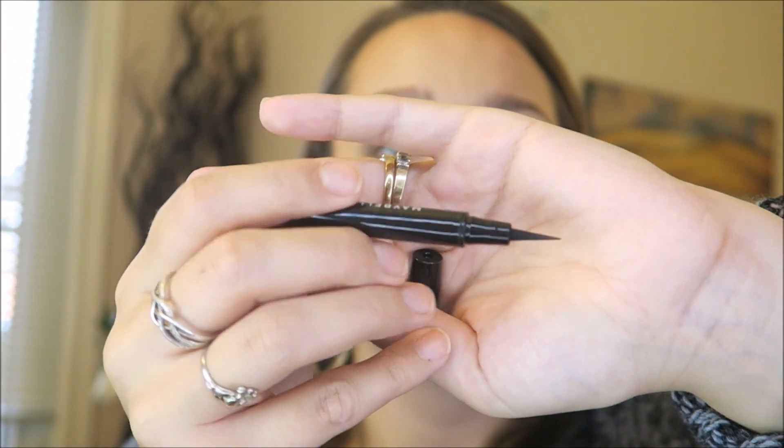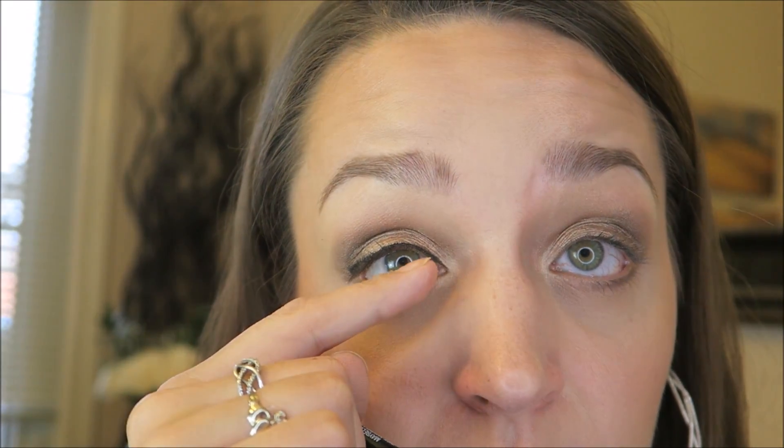For liner I'm using the Maybelline Master Precise by Eye Studio in Black. It has a very pointy brush that doesn't bend, so keep that in mind. I've made the thinnest little line across, then touched the tip at the edge and swept sideways to create a very tiny wing. For a neutral natural look, you don't want a crazy long wing.